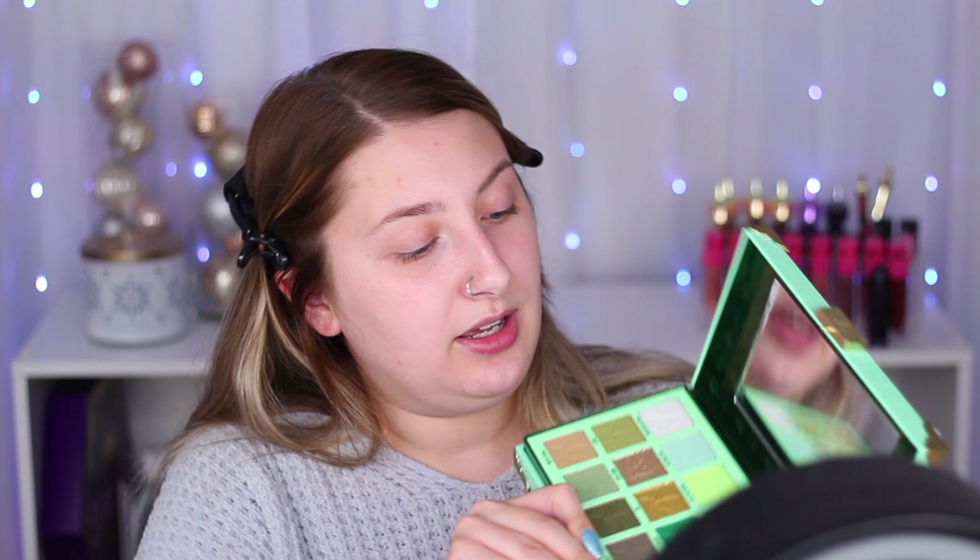I'm sure most of you guys have seen this, but this is what the palette looks like — super, super gorgeous. The attention to detail and all the little imprints on the shadows is just gorgeous.